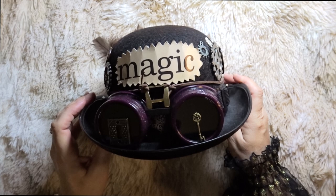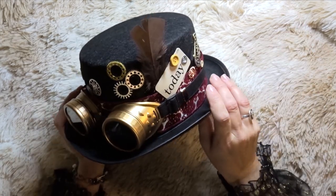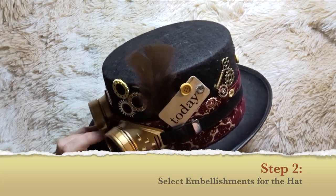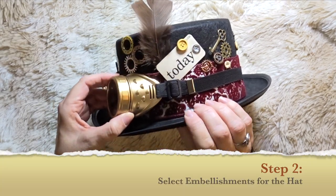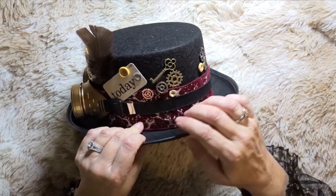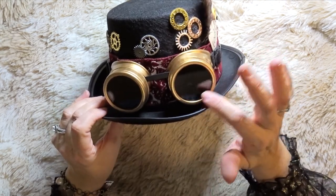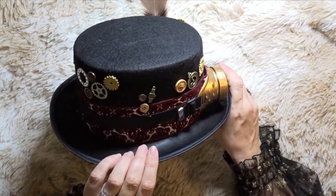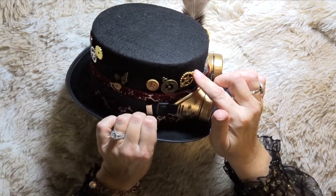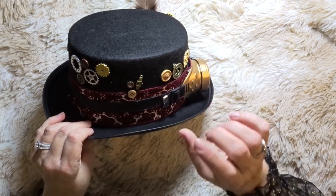I'll show you some pictures of us both wearing our hats later in this video. After choosing our hat, they had different stations set up like an assembly line and we chose different embellishments. First up — goggles! Don't you just love these? This is on a band and it really helps hold the ribbon in place. These are plastic goggles. The other option was little John Lennon style sunglasses. The next bin had a cup of charm embellishments — gears, watch pieces, wooden buttons, and little decorative elements.